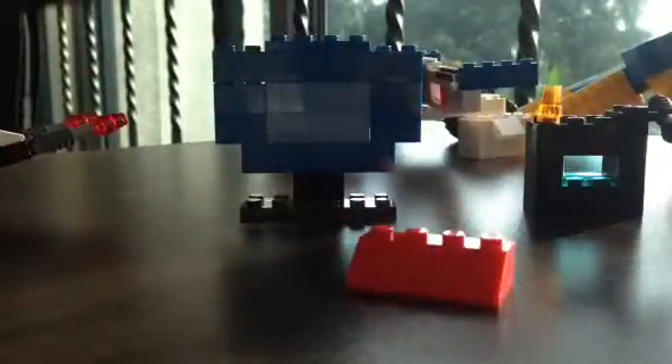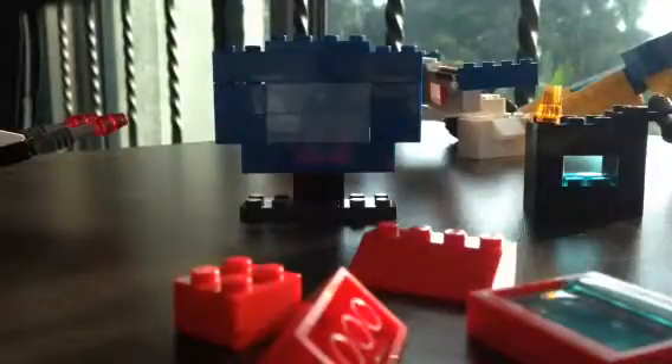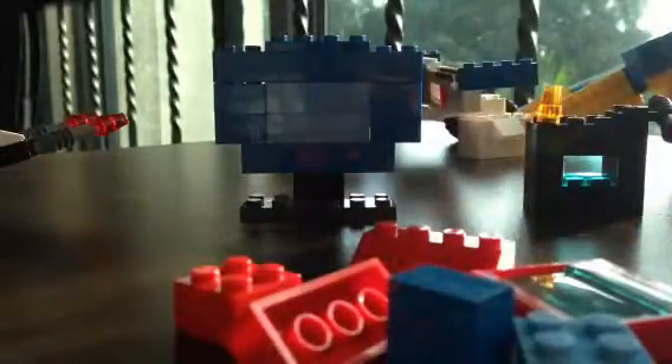The next TV I'm going to show is the red one. I'm going to break it first. First, you need this block right there.